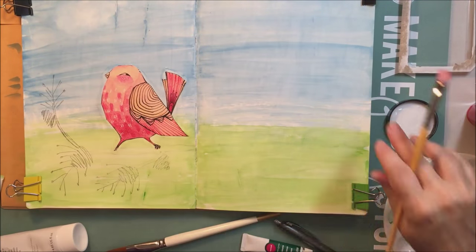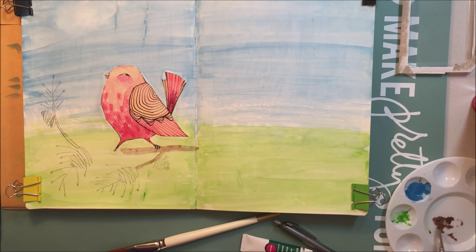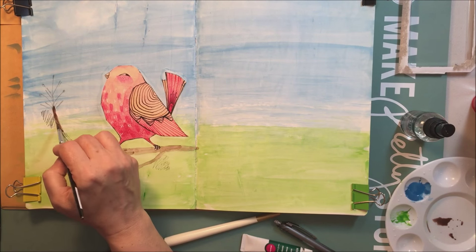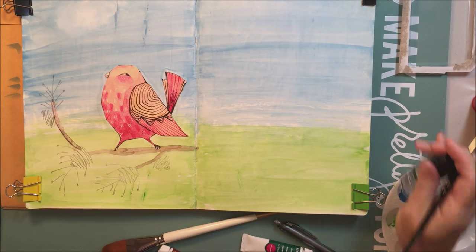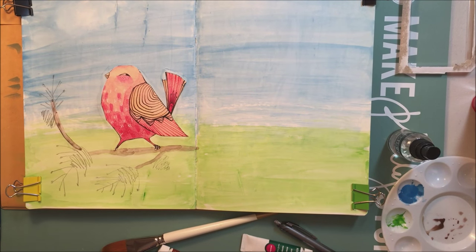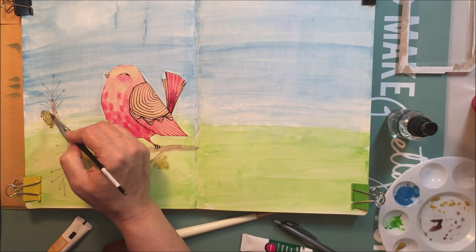I've sped this up four times because the video was well over an hour long, so you can get a sense of how long it took me — quite a while. Now I'm just taking some more of those watercolors and adding a bit of color to the branches, not in a really precise way, and then adding a little bit of color to the pine cones and the rest of the tree, still using more of the Reeves gouache.